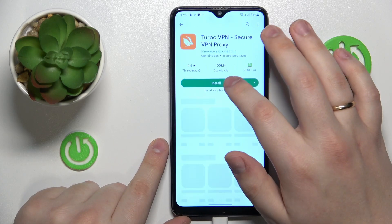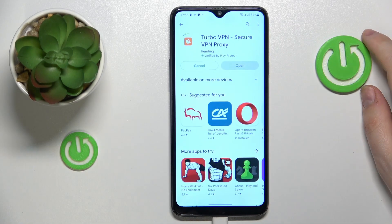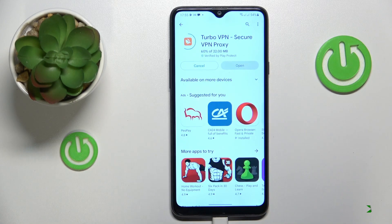So here is the app, let's get it. Once the app is ready, you can go ahead and launch it.